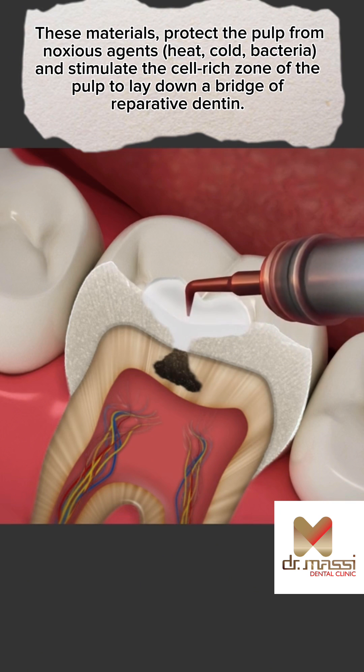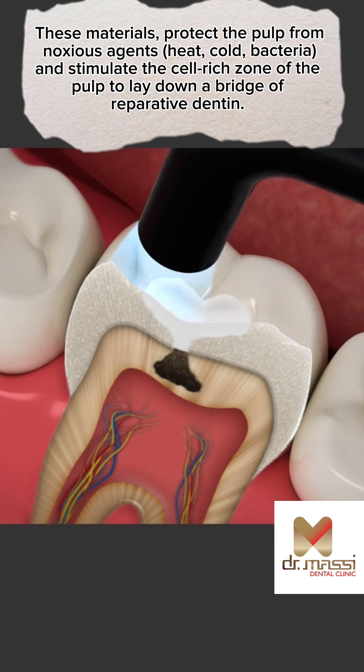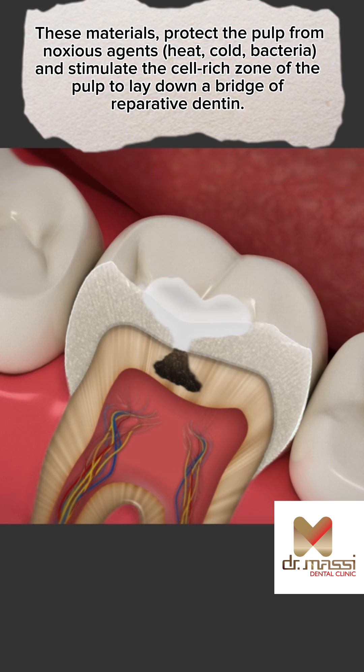These materials protect the pulp from noxious agents — heat, cold, and bacteria — and stimulate the cell-rich zone of the pulp to lay down a bridge of reparative dentin.